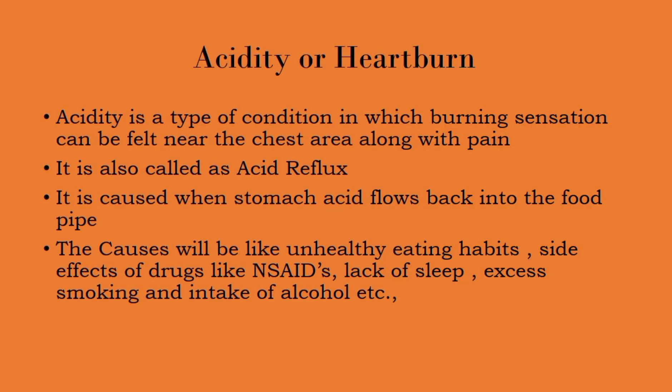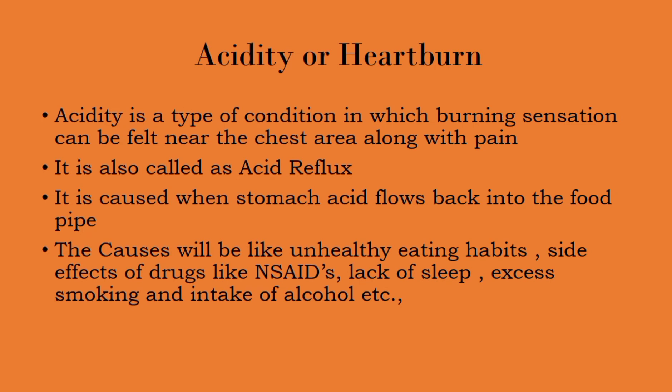Before going to our remedy, we will see a brief overview of acidity, which is also called heartburn. Acidity is a condition in which a burning sensation can be felt near the chest area, and sometimes it also occurs along with pain. It is also called acid reflux, because the stomach acid flows back into the food pipe, which is also known as the esophagus.